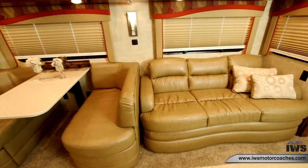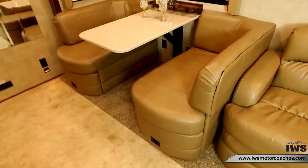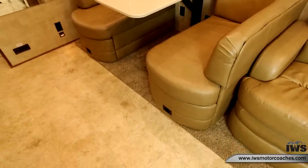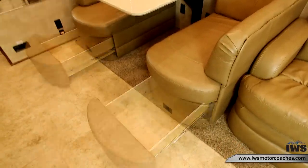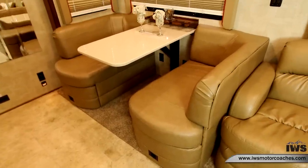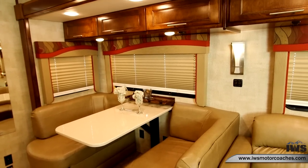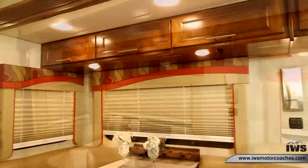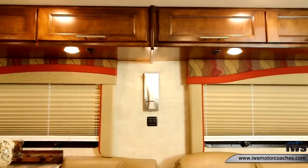Now we're going to move over to the Flex Steel dinette. It has storage underneath, and as you can see with the drawers slid out, the important thing to notice is there's no post in the middle of the table, so when you slide in you're not tangling your feet. The table is also really rigid, so you can use it to pull yourself up.